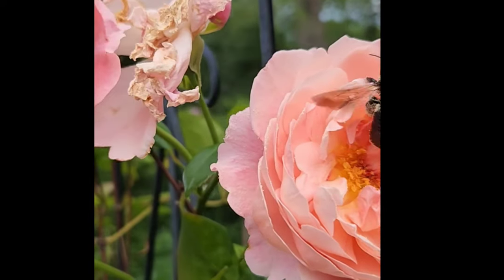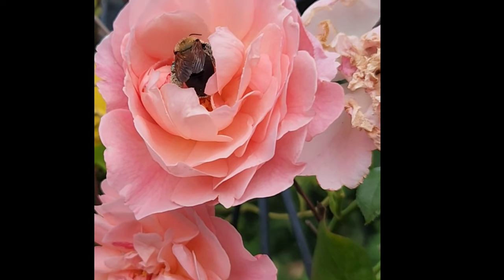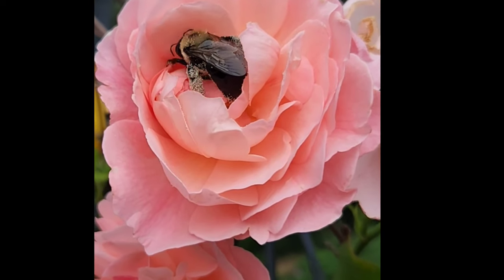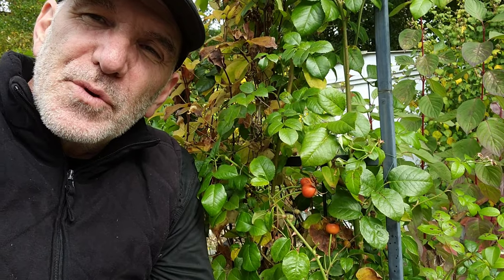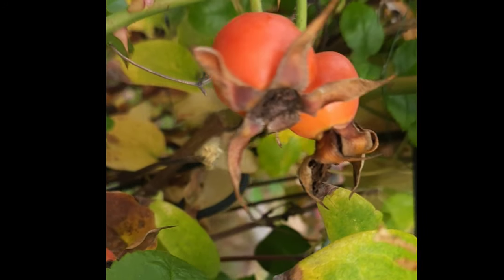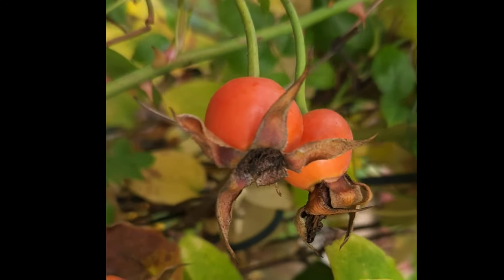And if you follow our channel, you know that we don't have too many roses in our garden. That being said, I really, really like seeing these rose hips in fall. Rose hips are actually the fruit that the rose produces, and it takes the form of what looks like a little crab apple.